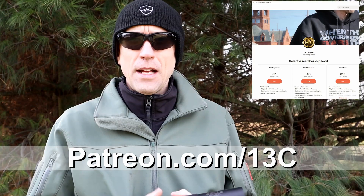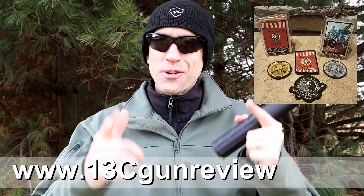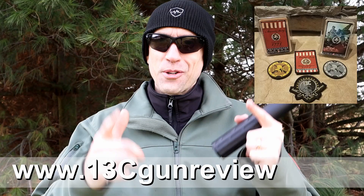Thanks so much everybody — we really appreciate your support. These videos are going to pick back up to regular speed. We have a Patreon if you're interested, as well as our swag shop, and of course 13cgunreviews.com. Our Instagram account has been deleted — Facebook hit us along with Mr. Guns and Gear and some other folks — so thousands of subscribers are just gone. We have a backup account at 13C Media on Instagram if you want to find us there.